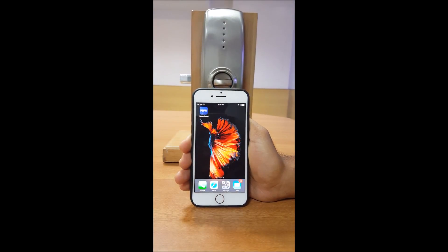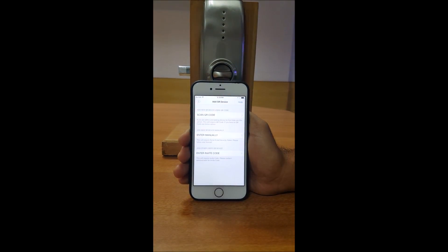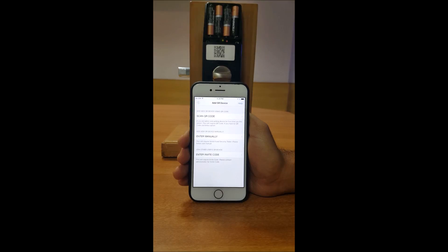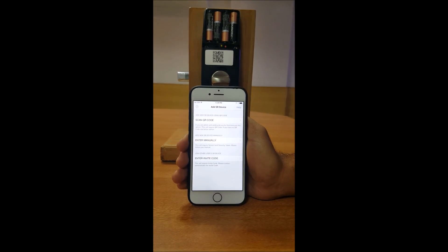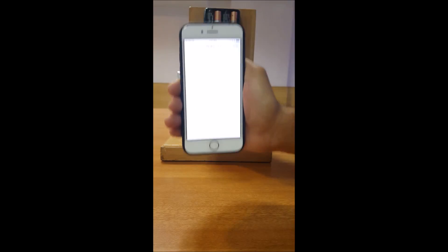Once you launch the Hickory Smart App, the screen will prompt the Add Device Screen. Every Hickory Smart Lock comes with a QR code which is in the interior of the battery cover. Click on the Scan QR Code option and scan the QR code given with your lock set.